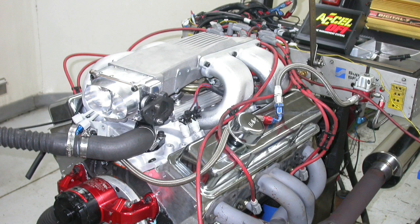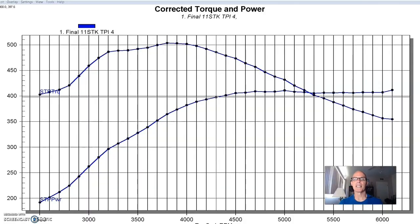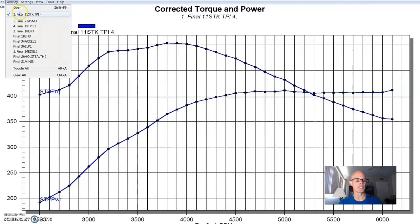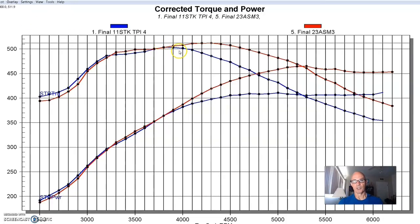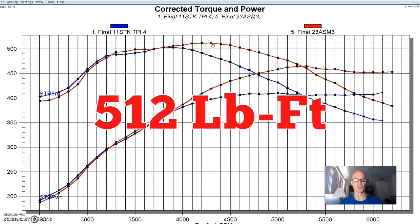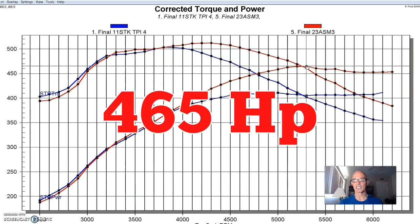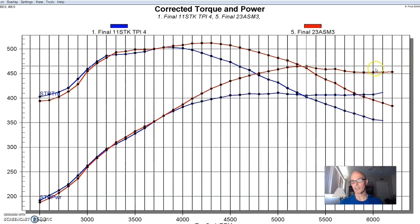After running the various long-runner factory L98 TPI style intake manifolds and their upgrades, we did our first intake where we changed the runner length — the Siamese runner setup from Arizona Speed Marine. The Arizona Speed Marine made a little bit more torque at 512 foot-pounds, but it happened later in the RPM — that's the function of the change in runner length. With that Siamese runner setup it made 465 horsepower, though the torque curve still dropped away at the top. It still made over 450 horsepower for a lot of the curve.